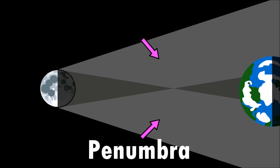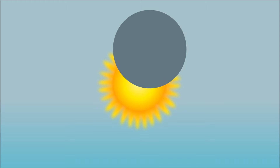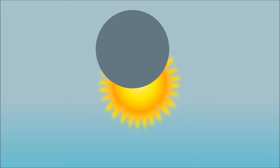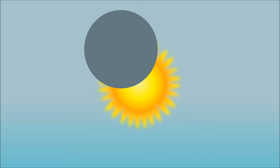The penumbra is the outer area of the moon's shadow. In the areas where the penumbral shadow hits Earth, we are able to see a partial solar eclipse, where only a portion of the moon covers the sun.